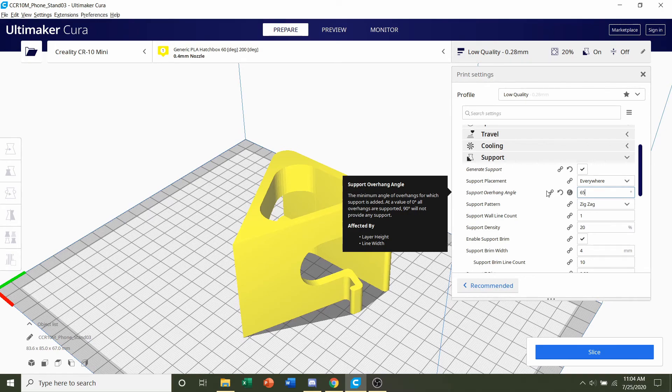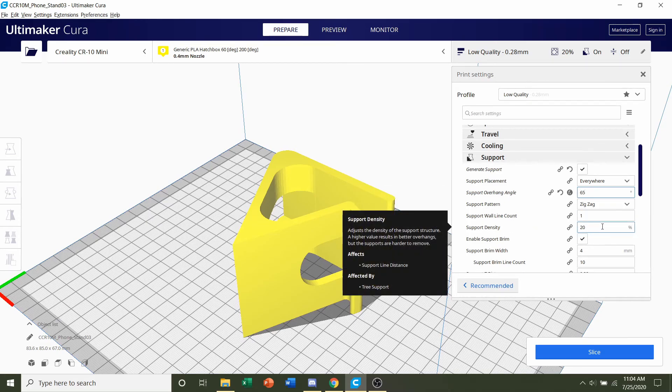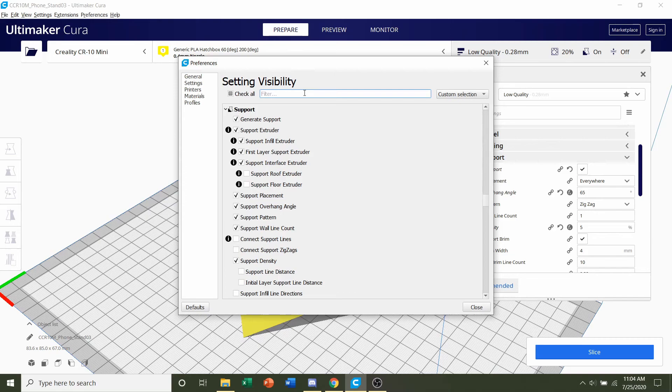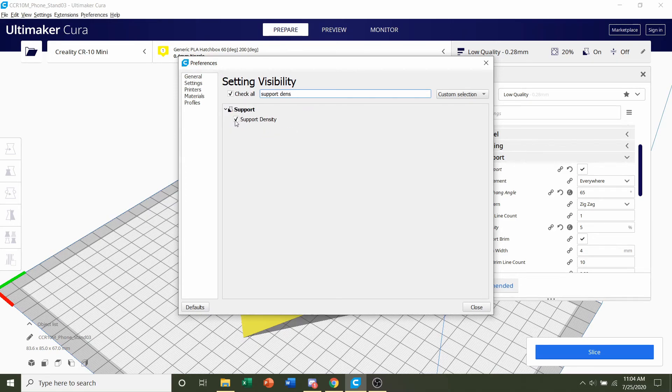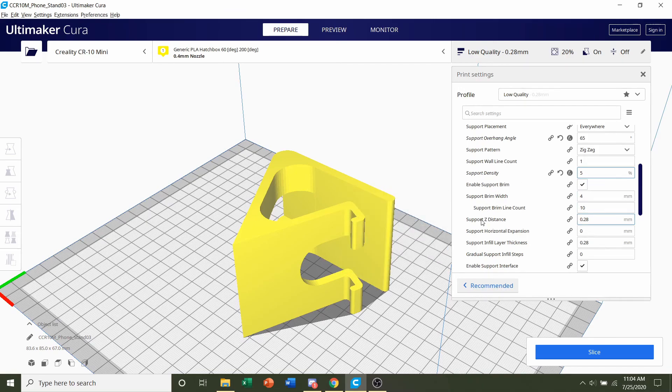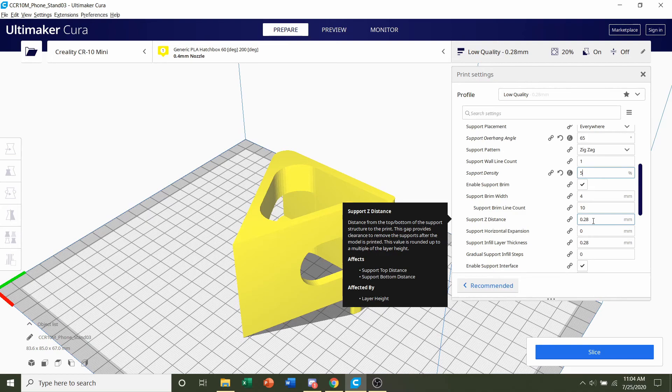If you have a basic printer like an Ender 3, stay within the 55-degree range. Next, go to support density and change this number down to 5%. If you don't see support density, hover over the gear icon and search for 'support density,' check it, and close that. Then we're also going to change the support Z distance — mine is already at 0.28, so that's good. If it's lower, bring it up to 0.28. If it's already higher, just keep it. Make sure it is at or above 0.28.